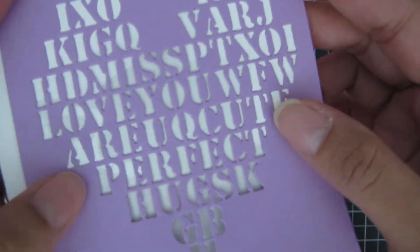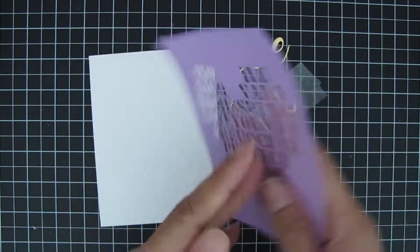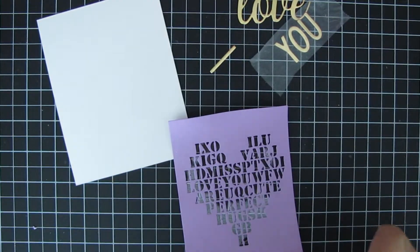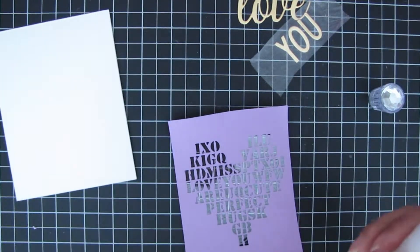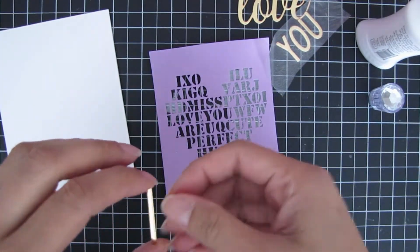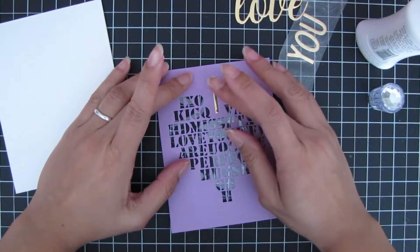You can see it has different words that you can search on it — hugs, XO, perfect — and you can highlight whichever word you like. For this particular card, I'm turning it into a shaker card. I had already cut some acetate paper to size and glued it on the back.